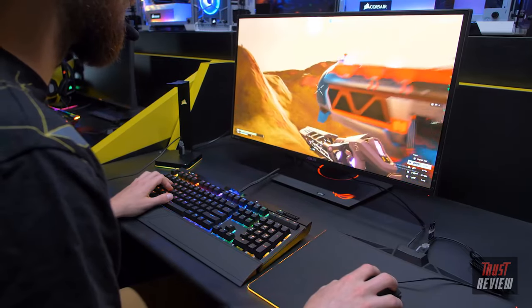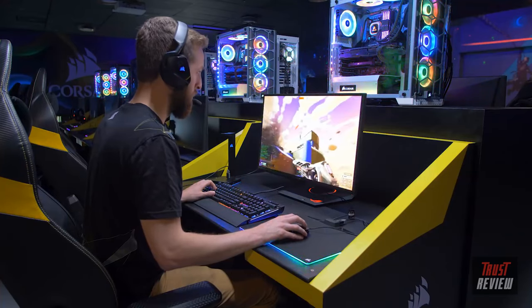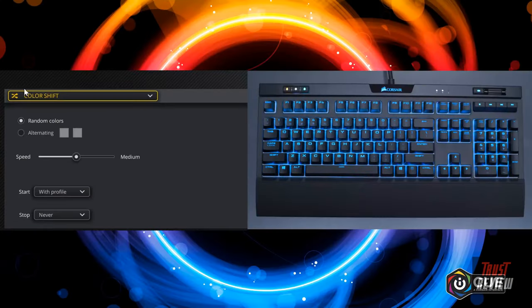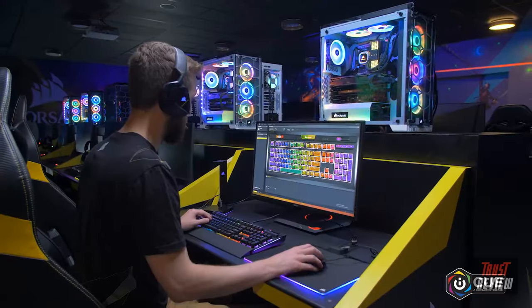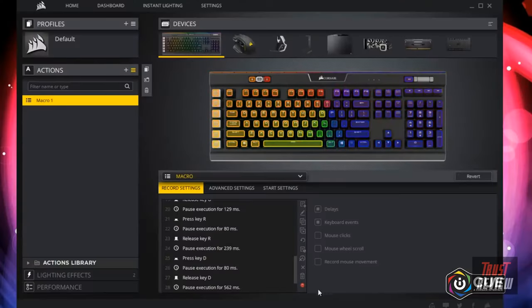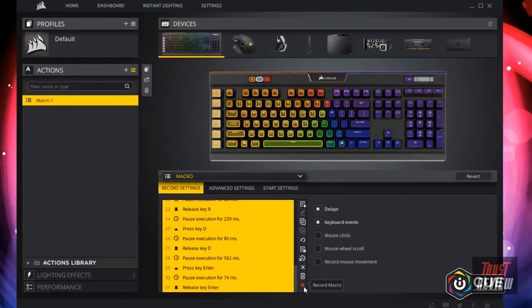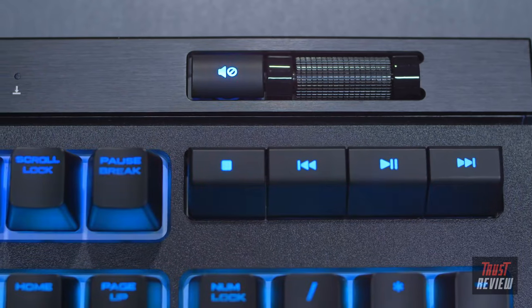The Silent switches are perfect for those who stream, have roommates, or work in an office and want to avoid the audible click of traditional Cherry MX switches. iCUE software enables even greater functionality — you have virtually unlimited RGB control and access to beautiful lighting presets. You can sync your Strafe RGB Mark 2 with all other compatible iCUE RGB devices, reassign any key, or set up complex macros great for gaming or productivity. It also features onboard profile storage so you can take your custom lighting profiles and macros with you wherever you go.